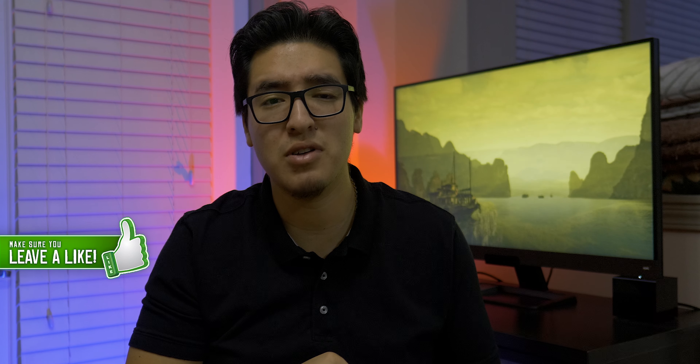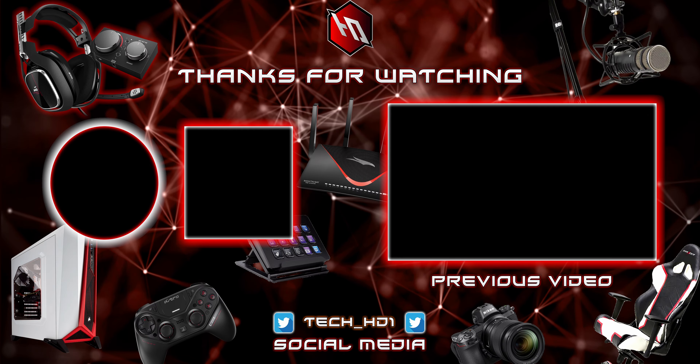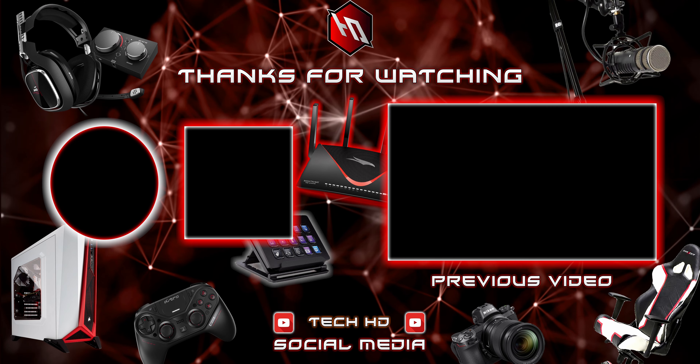But there you guys have it — hope you enjoyed the video. If you have any questions on anything I didn't cover, let me know down in the comments below, and everything will be linked in the description. Thank you so much for watching. Please like, comment, and subscribe. Turn on post notifications so you're notified whenever I upload a new video. Follow me on Twitter, Instagram, and Twitch. As always, TechHD — I'll catch you guys in the next video. Peace!